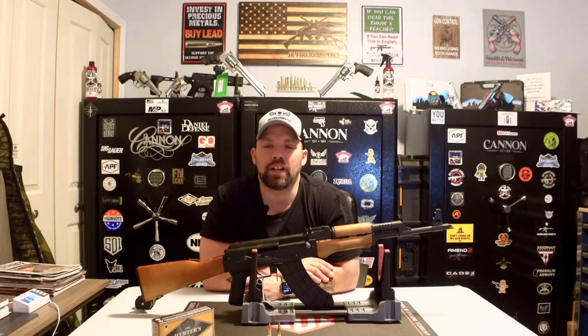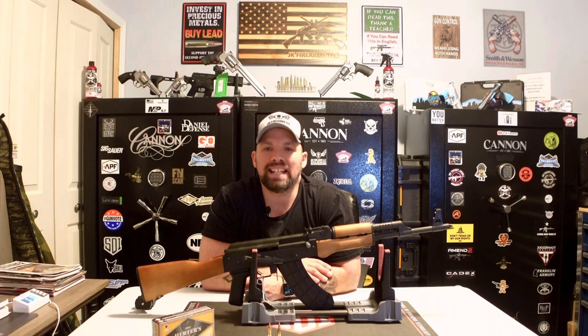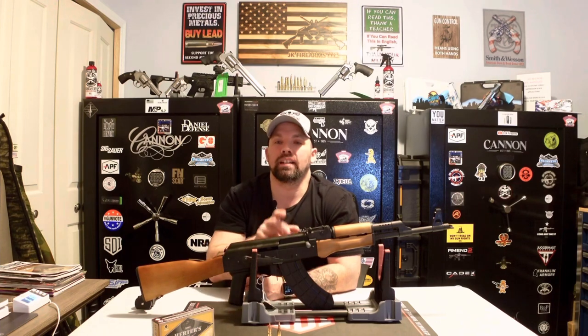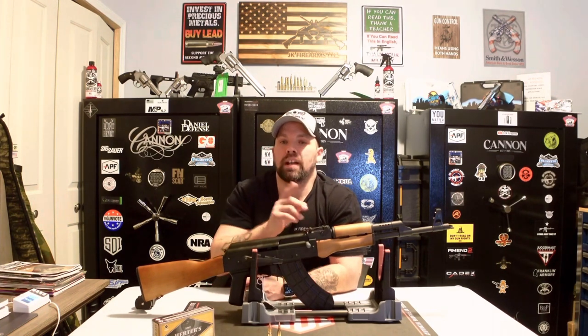Hey, welcome! Thanks for joining us at JK Firearms. I'm bringing another very unique and exciting video here. As you're going to see in the title and what you see before me — the Century Arms VSKA 7.62x39 AK-47. Before we get into this, let's go ahead and thank all of our subscribers on the YouTube channel. Our channel is growing exponentially — last time I checked we were at 979 subscribers.